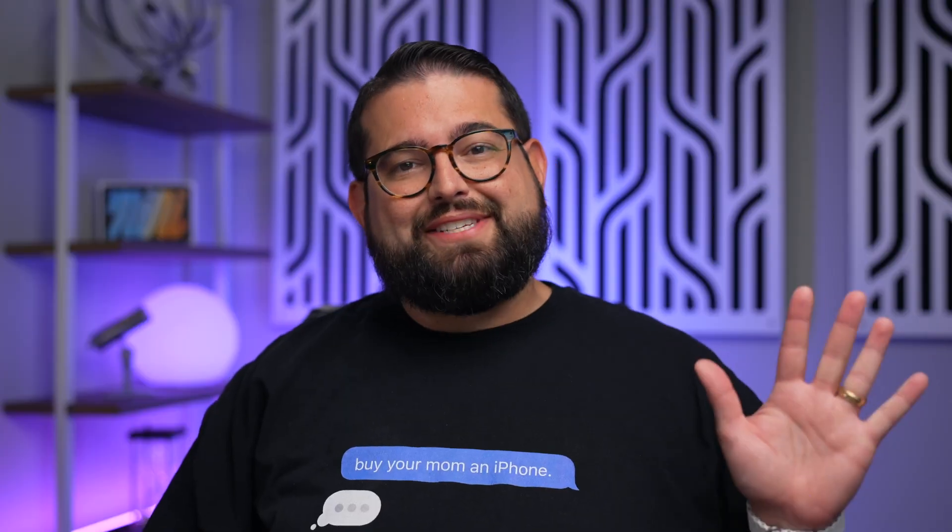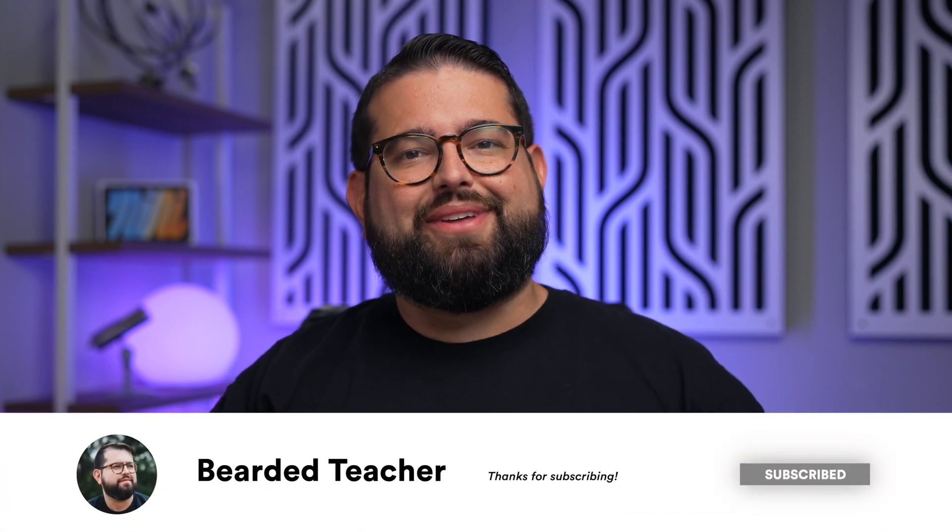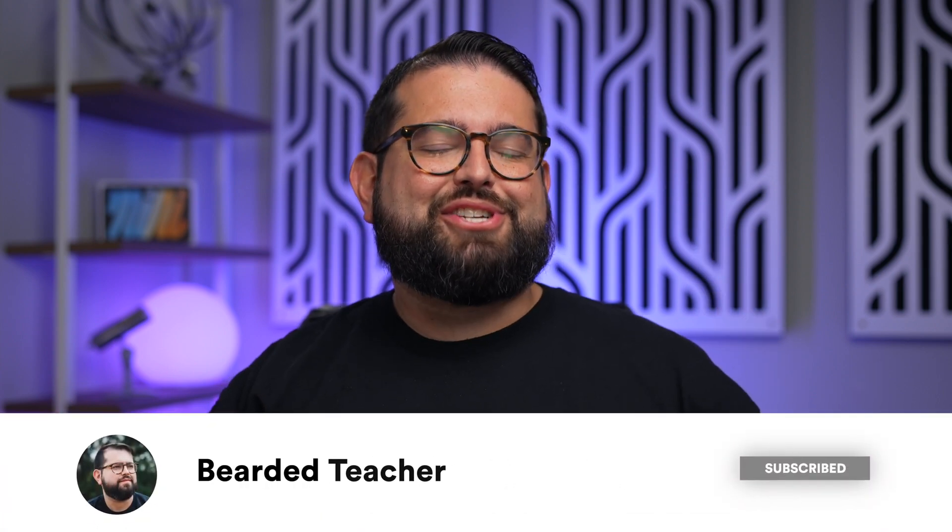Those are five tips on helping you manage mail on your iPhone, iPad, and Mac. If you have any questions, leave a comment below — I'd love to answer. Subscribe to the Bearded Teacher channel and hit that bell icon so you don't miss a video. I've been doing lots of productivity and how-to videos for iPhone, iPad, and the Mac. Thanks for tuning in — I'll catch you next time.